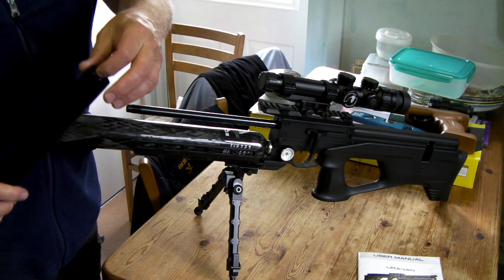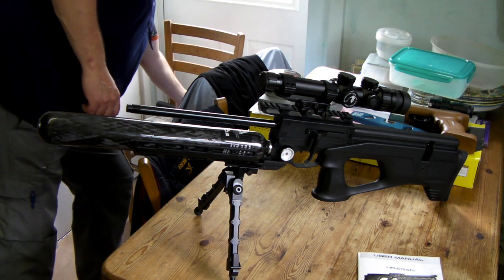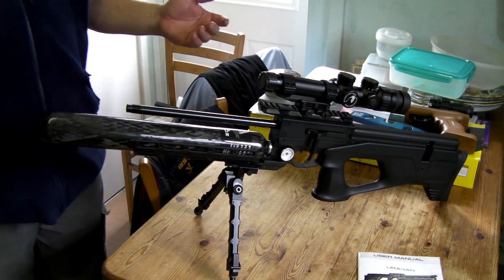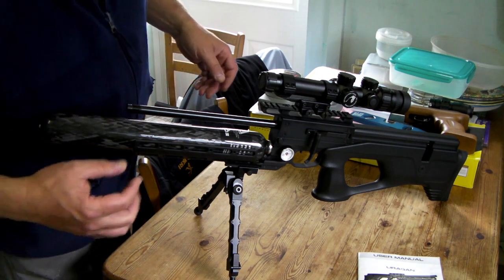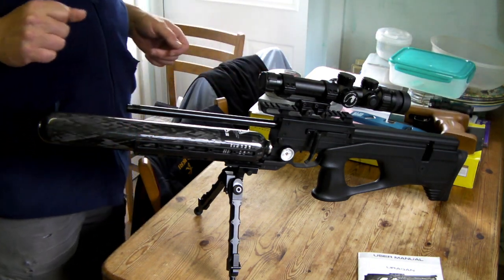Maybe a little bit of lubricant in there when you put it back on, over the barrel. So the barrel is 570 millimeters long — that'd be from there to there, so that looks about right to me, just under two foot.